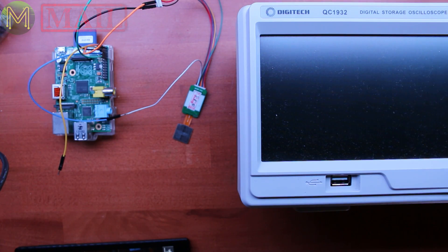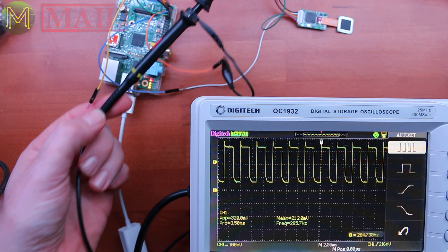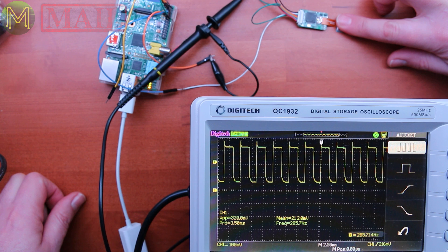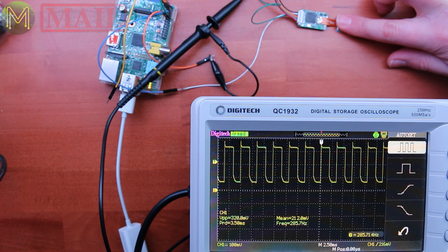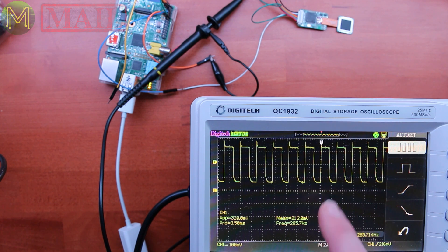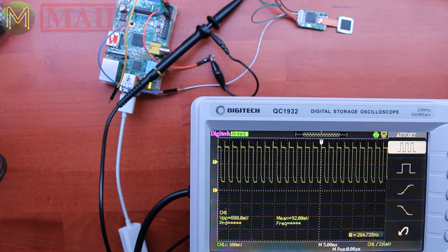Thank goodness I got a new oscilloscope. Let's see what this thing's doing. So this is a little bit unexpected. I've connected up the TX pin and I'm not seeing any change at all. Theoretically, I should be able to put my finger on and there should be some data going backwards and forwards. But I'm seeing this really weird, consistent clock, which is not right. There's something bizarre going on here. Back to the drawing board.